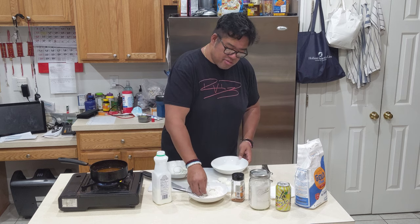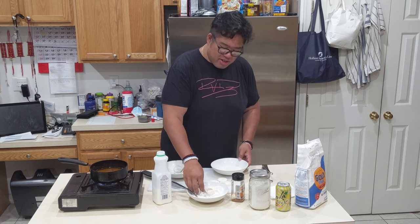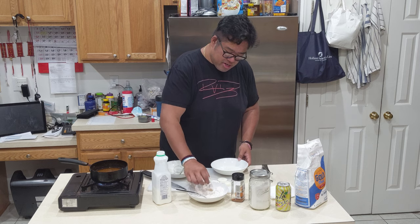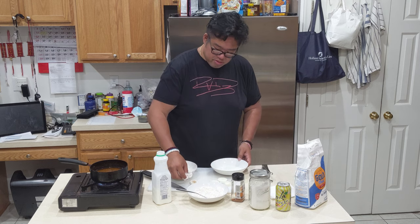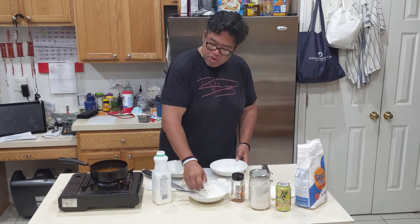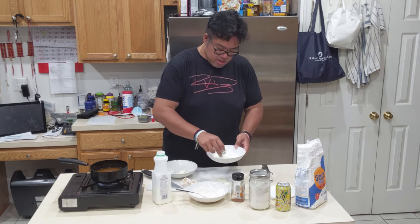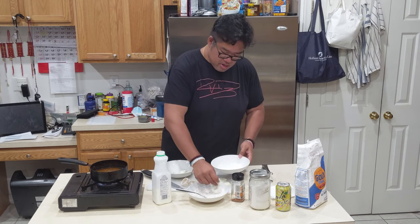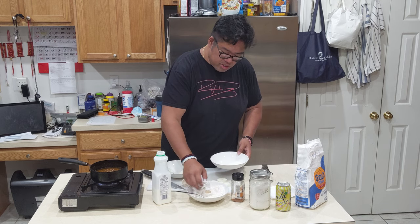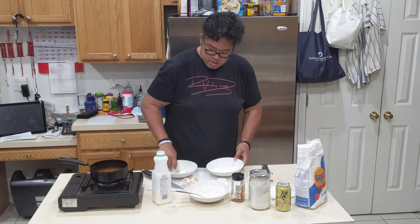I hate making these but they're so tasty — better than the restaurant. My hands look like monsters, but that's okay, we're worth the price. Dredge it, continue — set it to the side, do the next one, while the oil gets hot. We just continue to dredge a couple, set them aside, just like that.